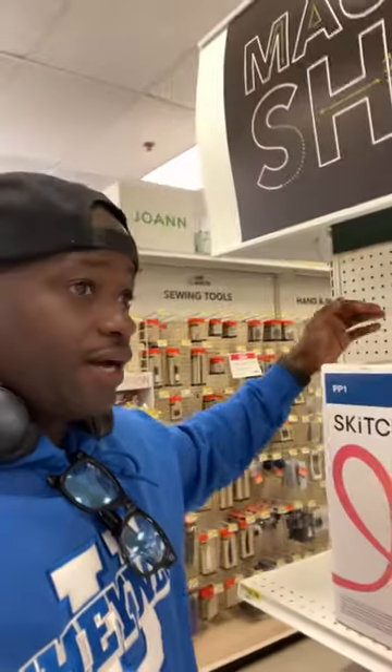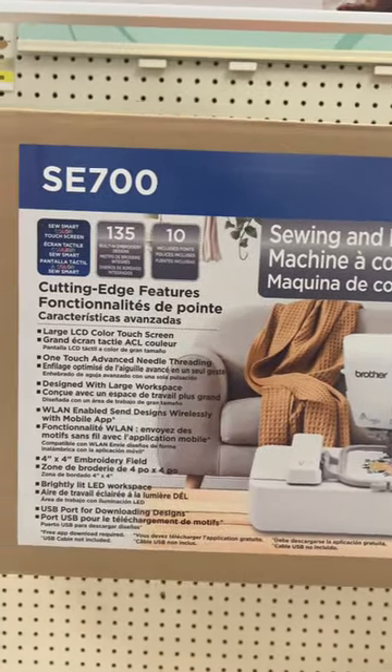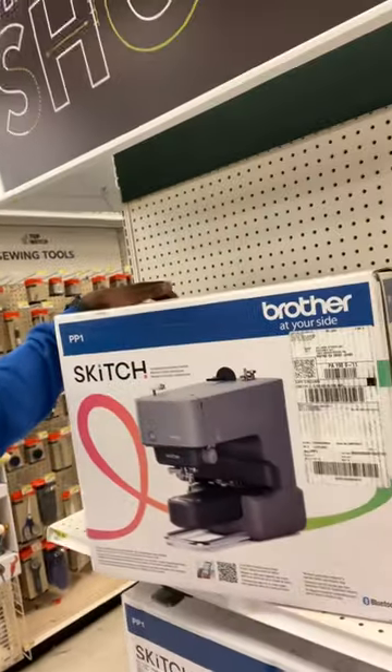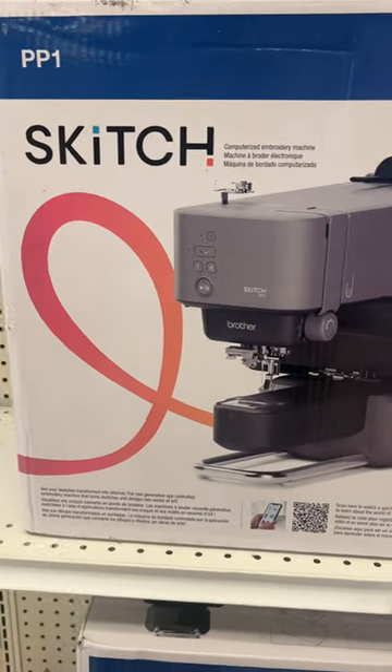Right now I'm in Joanne Fabrics picking up some fabric, and I saw that they have a Brother SE 700 up there. But they also have a new machine — it's called the Brother Skitch, which is very, very interesting. I want you guys to take a look at this.